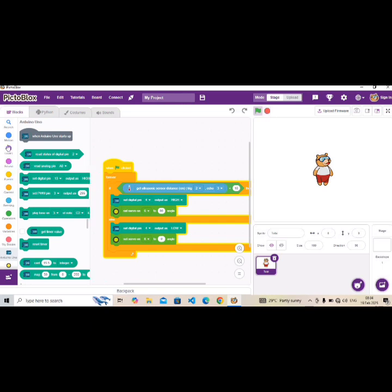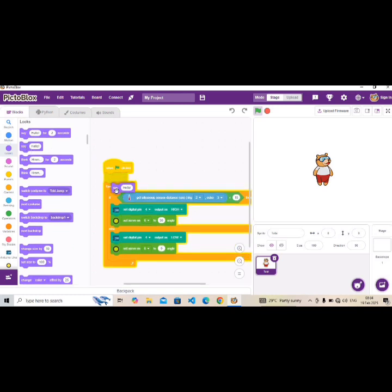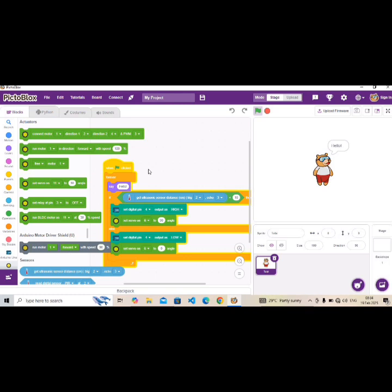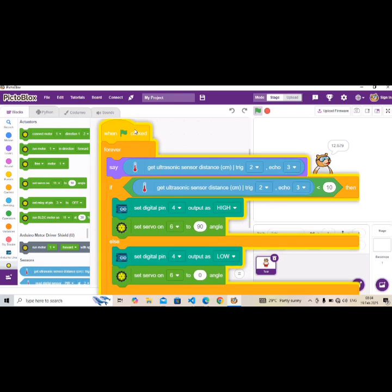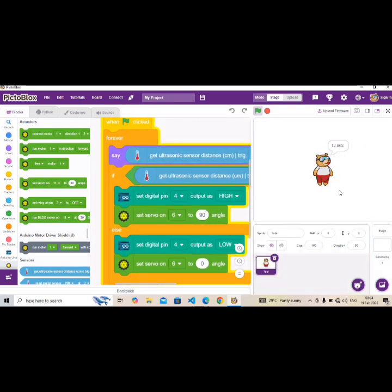The last thing we want to do is go to Looks and bring out the 'Say' block, so it will display the distance. Go to 'Get ultrasonic sensor' and drop it into the say block. This will measure and display the distance reading from our ultrasonic sensor.